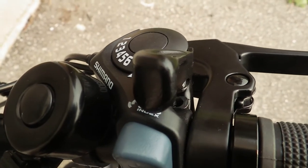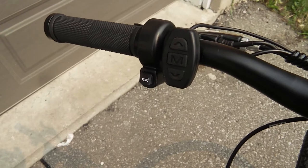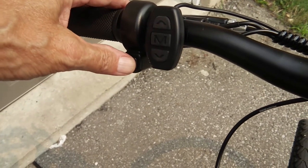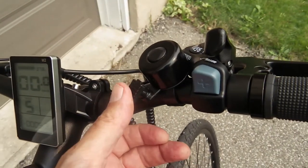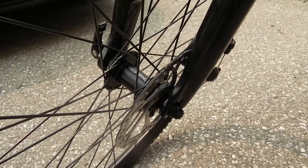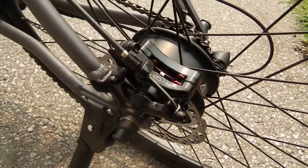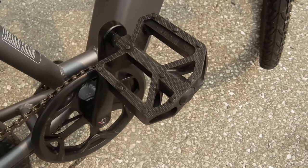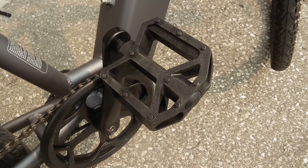It has Shimano gears, obstacle avoidance systems, and then we've got front disc brakes and rear disc brakes, and a kickstand. My only complaint is these plastic pedals — I'll probably swap them out.